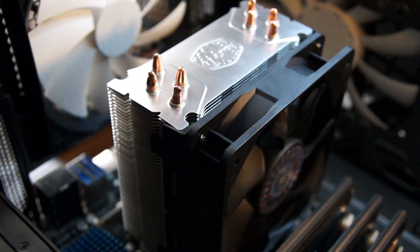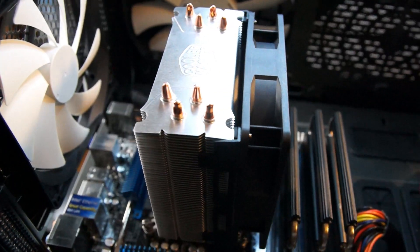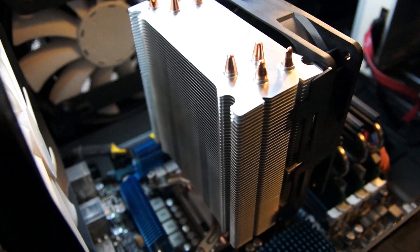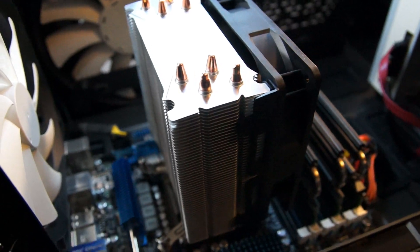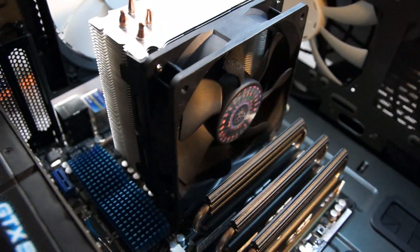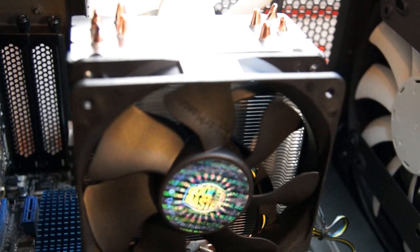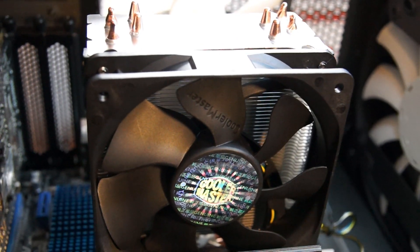I'd really at this point recommend the T40 over the Hyper 212 Plus any day of the week. At best, the 212 Plus is $10 cheaper and several degrees warmer, but at worst it has limited upgrade capacity, as the thermal dissipation potential is already fully saturated — so the extra $10 is fully worth the upgradability of the T40. And that is all for this time, so I will see you all next time. Peace.